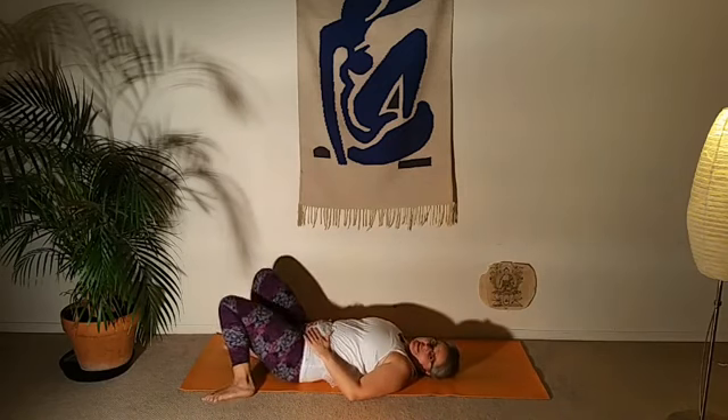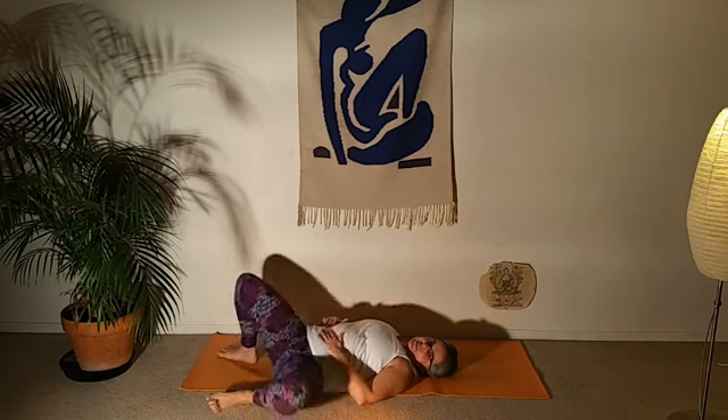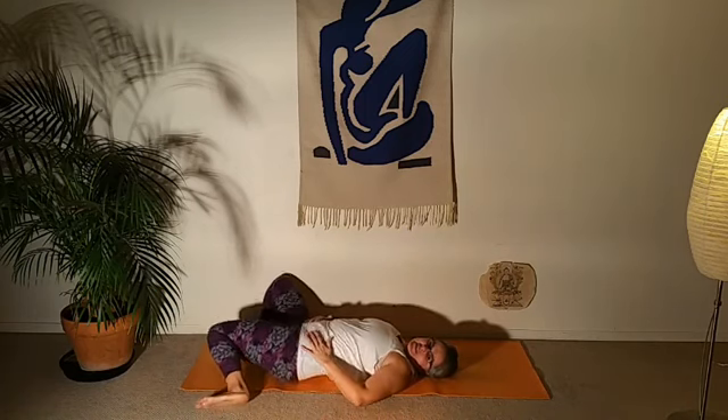Release and bring the feet back down to the mat. Do a couple more gentle windshield wipers — that gentle twist — taking your arms out to the sides if you want.